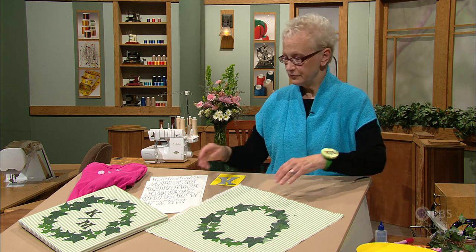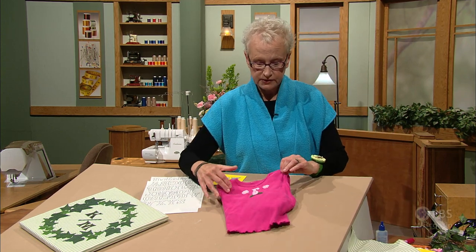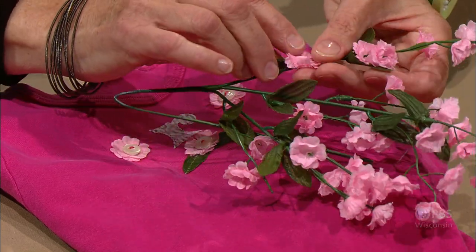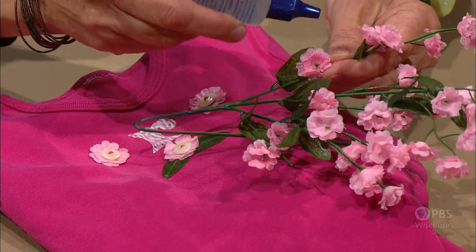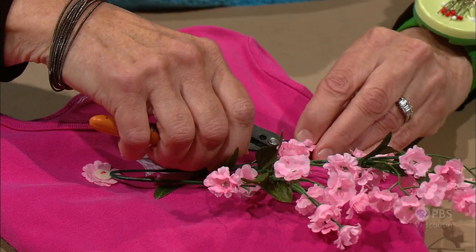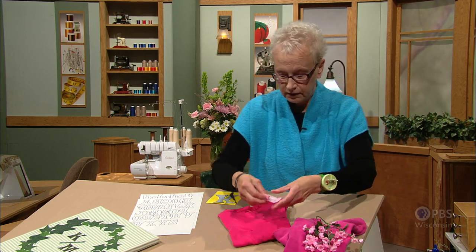Moving from large to small, our small example is a little girl's t-shirt with just some tiny little pink flowers and an initial. When I buy these sprays of flowers, I find sometimes that the very smallest flowers fray easily, so I'm going to treat the edges with a fray-stopping liquid before I remove them. I need to cut them off the stem using wire cutters or an old pair of scissors to remove the layers of flower and leaves, and then arrange them on the t-shirt.